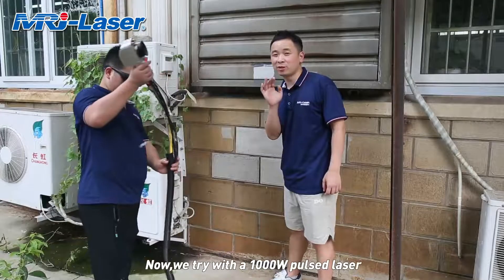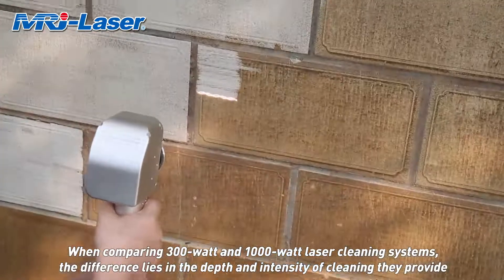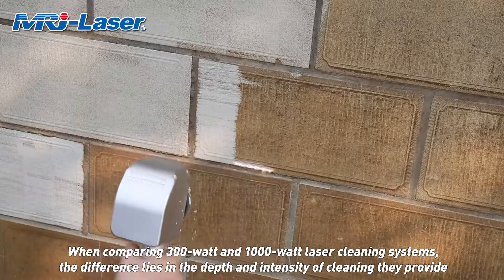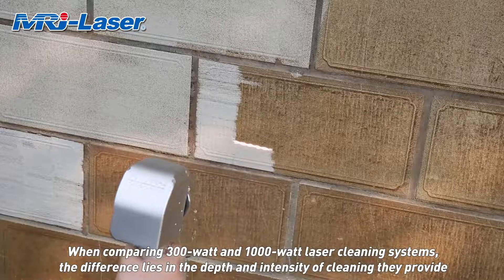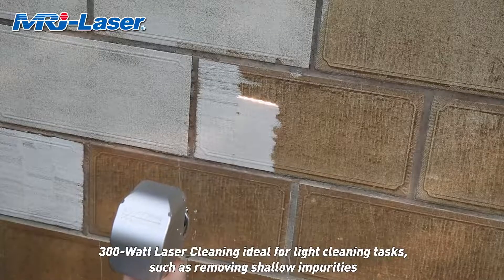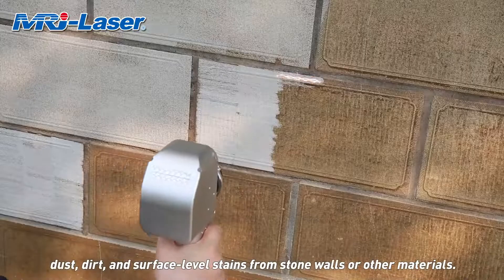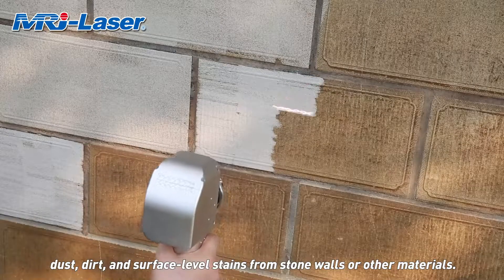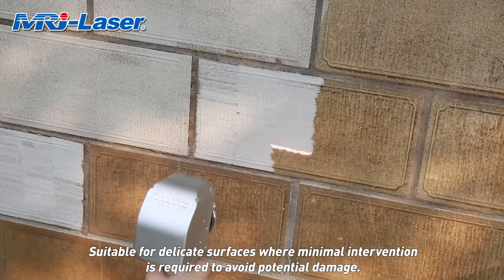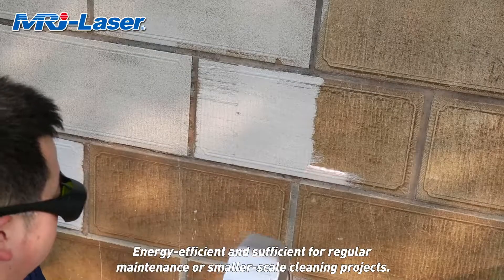Now we try with a 1,000-watt laser. When comparing 300-watt and 1,000-watt laser cleaning systems, the difference lies in the depth and intensity of cleaning they provide. The 300-watt laser is ideal for light cleaning tasks, such as removing shallow impurities, dust, dirt, and surface-level stains from stone walls or other materials.